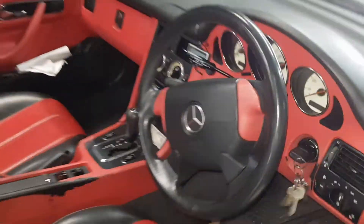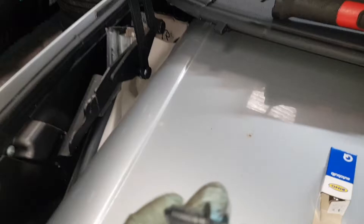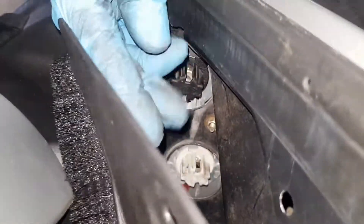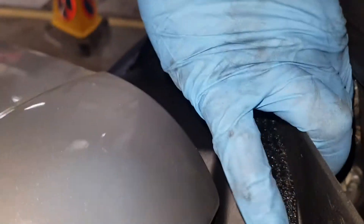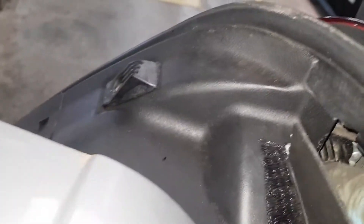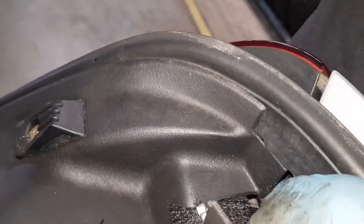For me to do this, it's quite a simple procedure. I've already undone this little grommet right here. As you can see, that goes in there and I've pulled this back as well. And on the back here, on the inside, this black plug here — you need to twist that to your left.